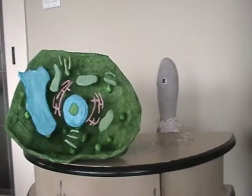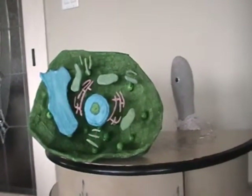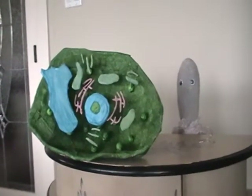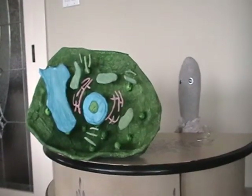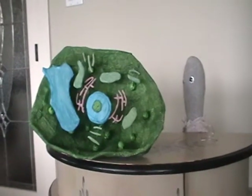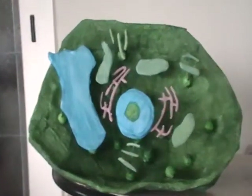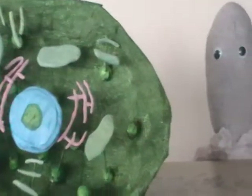The blue thing in the middle, it's sort of round — that is the nucleus. And the green thing inside the blue thing is the nucleolus. If you look very carefully, you will see a large blue thing. That is called a vacuole. The vacuole contains water and dissolved minerals.